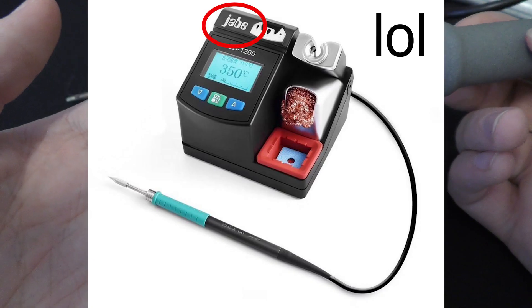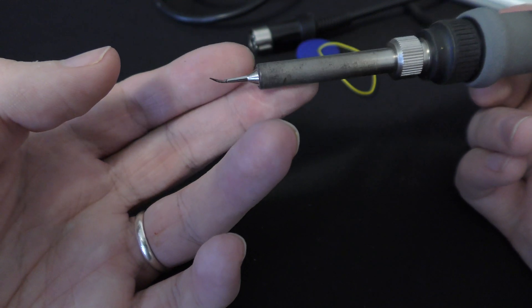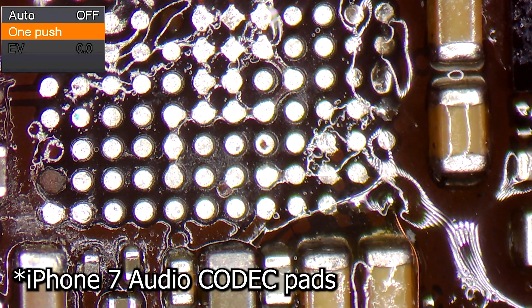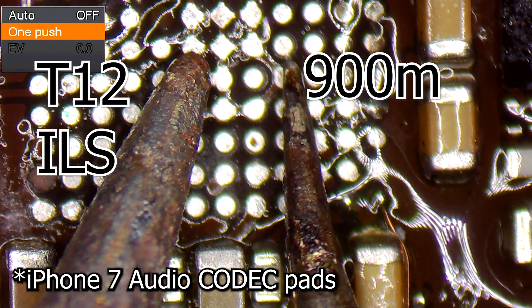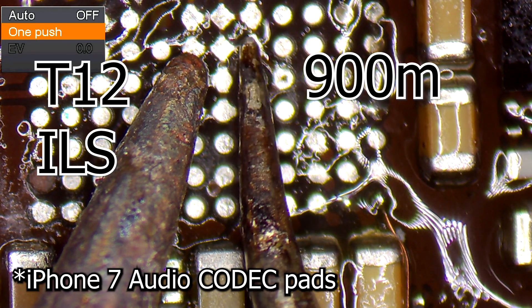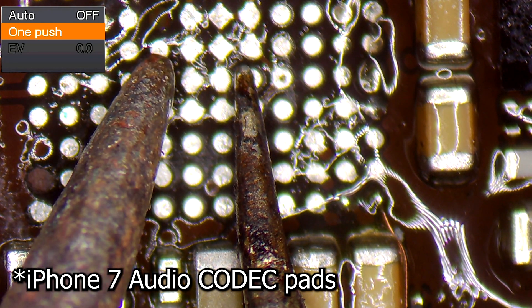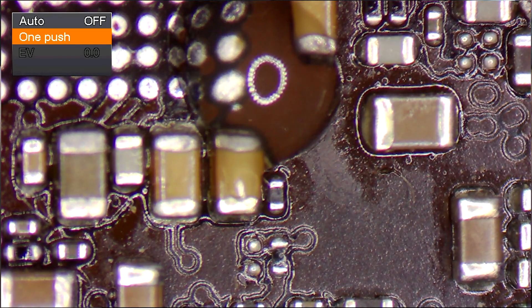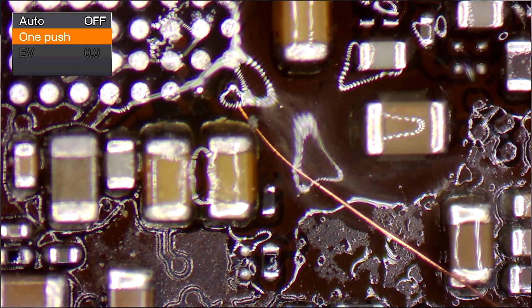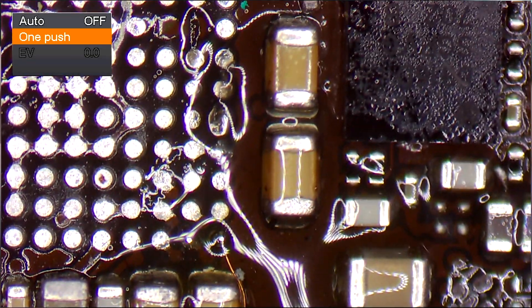You'd have to go to a T30 handle which is the micro pencil I believe, but they don't work with the clones and the handle itself is like a hundred Australian dollars — not worth it. You're better off saving up a bit more money and buying one of those JBC clones. But if you're just getting started this is great. I'll put in some footage of this compared to the ILS tip I've shown off before. It's really small. The only downside is you might have to run the iron a bit hotter due to thermal delay between the tip and the element.